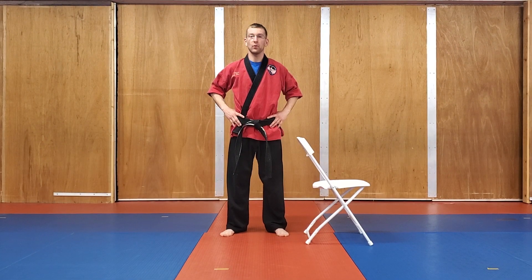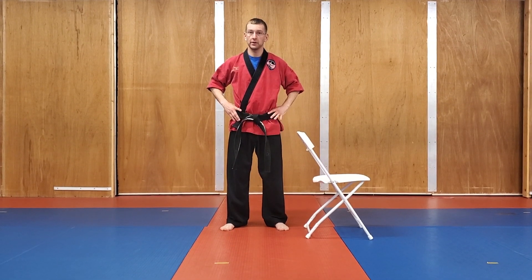Hey everyone, I hope all is well and you're able to use that warm-up and stretch video to come up with a routine of your own to kind of stay active. In addition to that, we have a great drill to practice your kicks.